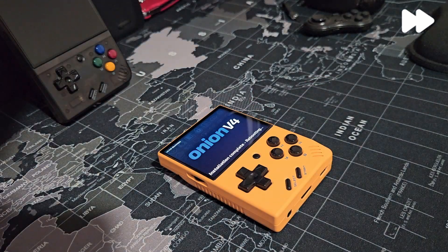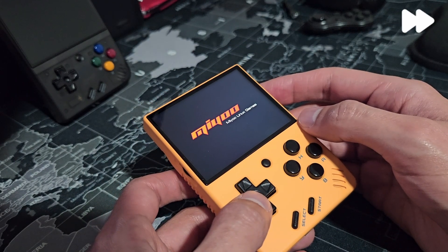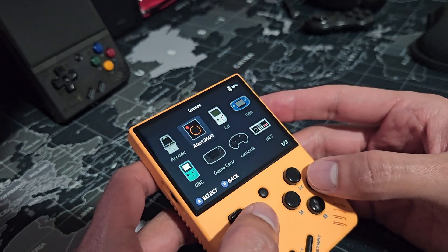At the end, it will reboot the device. If it doesn't turn on, you can just press the power button normally. And now you should have Onion ready with the systems and apps that you selected.